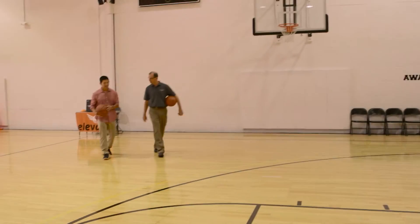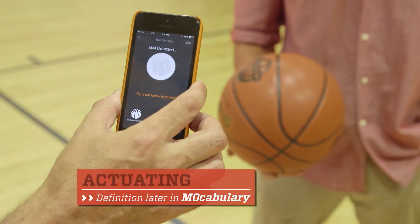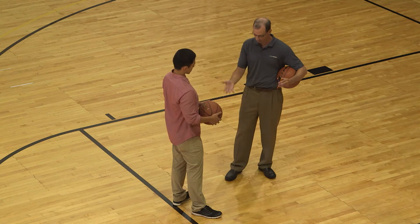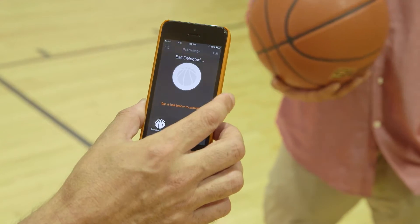When it came time to give the 94Fifty a workout, activating the ball was surprisingly easy. To turn the ball on without any buttons, you just dribble it four times and it connects right to your app. Just dribble it four times — and you can see that the ball is now detected. Just that simple.